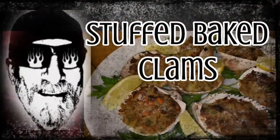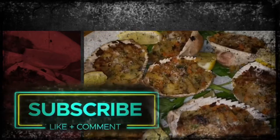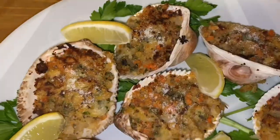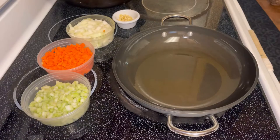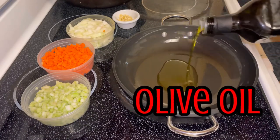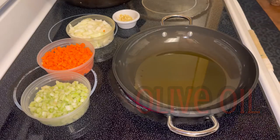Hey guys, what's going on? Today we're gonna make some awesome stuffed baked clams — great for the holidays, you guys are gonna love this recipe. First we start out by adding some olive oil to a frying pan and put that under medium heat.